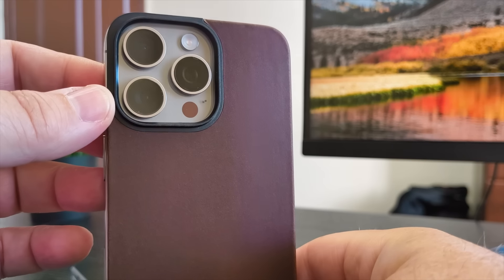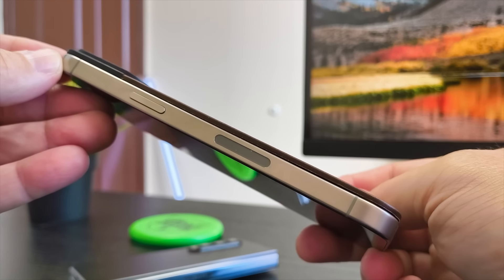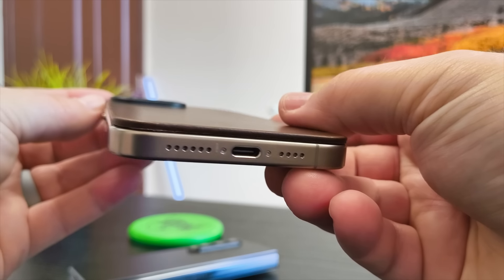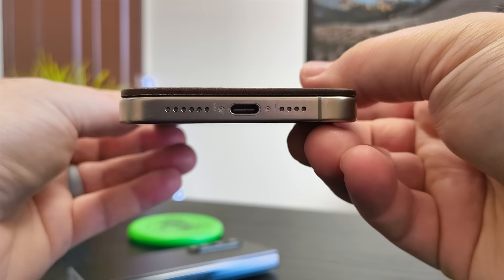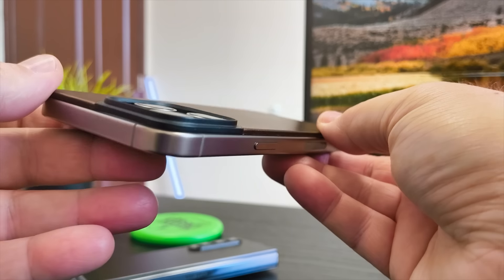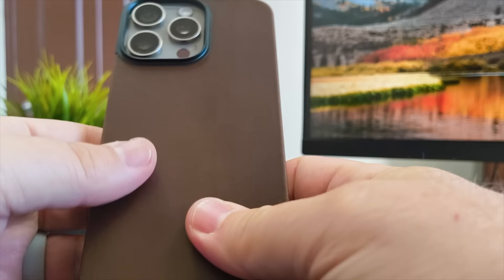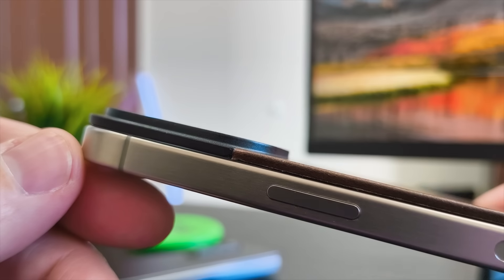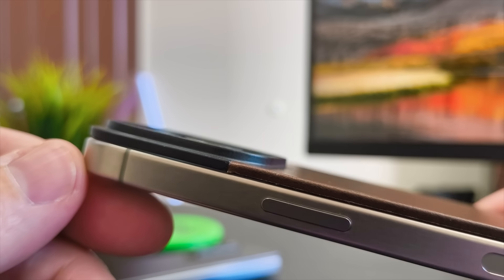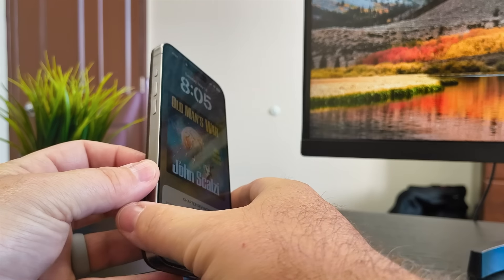If you're into minimal phone cases — cases that aren't going to give you any drop protection — what they will give you is protection when you set the device down on a table or outdoors. It's going to protect the back glass and protect the camera lenses with the camera bump surround around the lenses. Pair that with a screen protector on the front.